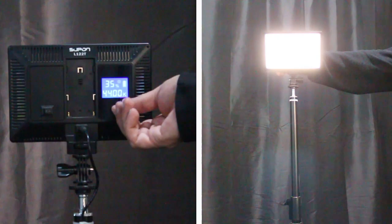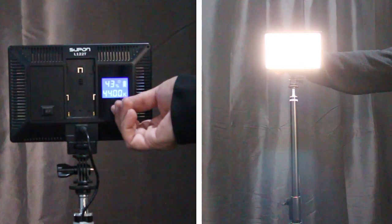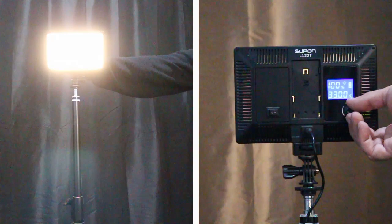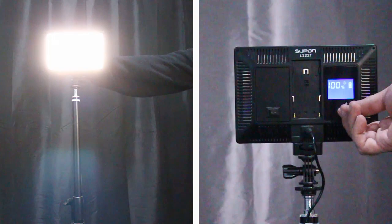The first feature I like about the Supon LED panel is you are in total control of your lighting brightness or dimness. As you can see, I'm just turning the knob — it starts at 20%, which is pretty dim, and then you can work yourself all the way up to 100%. So if you want a brighter feel to your model, or if it's a creepy model and you want dim lighting, you can work that knob either way. The next feature is your Kelvin control, which is really nice — you can control it from 3,300 all the way up to 5,600 Kelvin, going from a yellowish light all the way up to a bluish light, depending on how you want to run your setup.